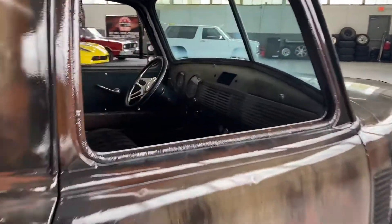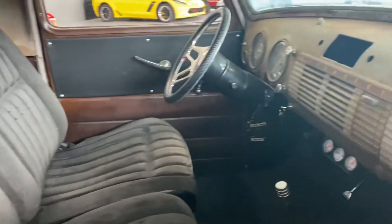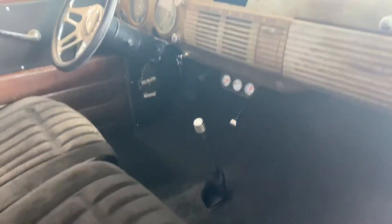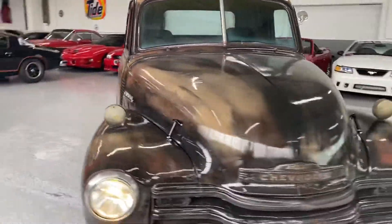As you can see the interior here has a 60/40 split bench out of an S10. It's got a really nice steering wheel with a tilt column, and a floor shifter. It's a 350 setup with a Turbo 350 transmission — a 3-speed.